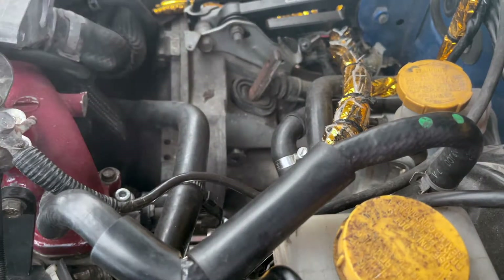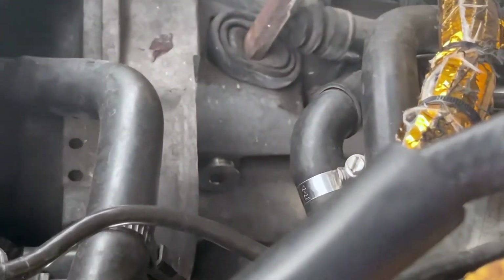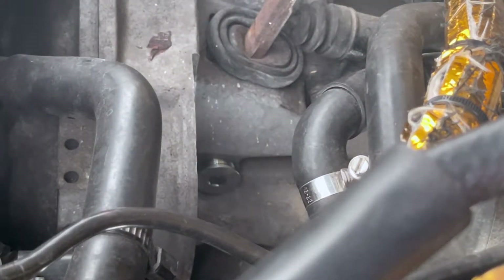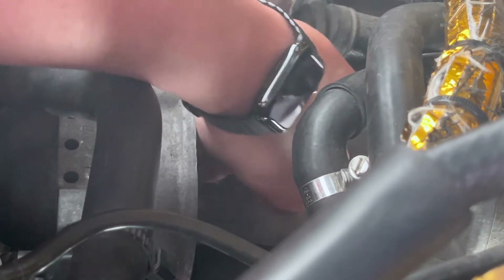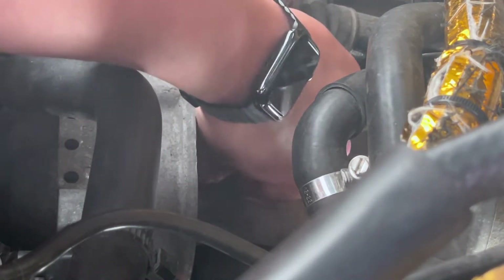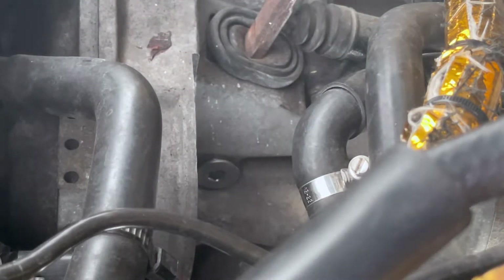You can see it right there — perfect. Threads on smoothly. And that's about it, that should be the fix. Let's give it a little tighten and see if it actually holds. Then we'll put the starter back on and the intercooler, and we'll actually be ready to start the car.